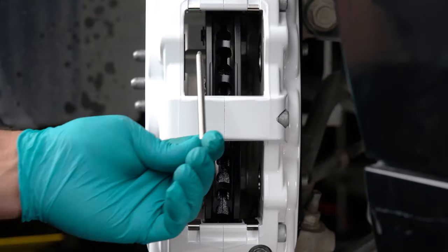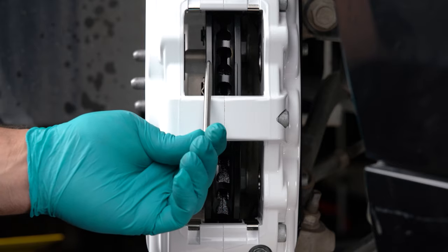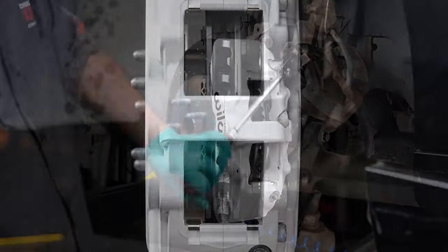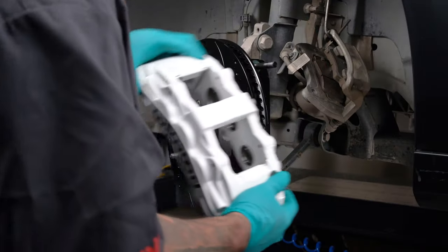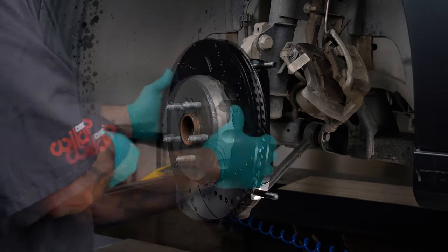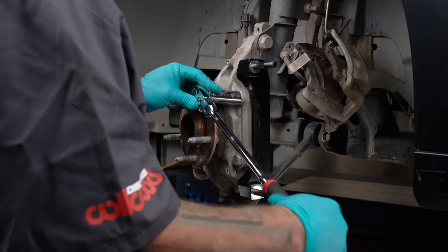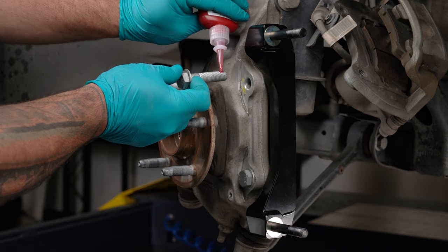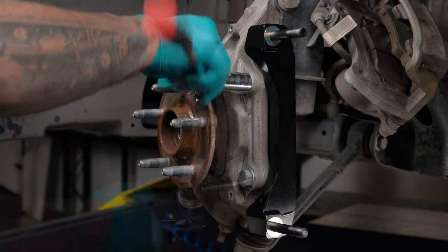View the rotor through the top opening of the caliper — the rotor should be centered on the caliper. If not, adjust by adding or subtracting shims between the bracket and the upright. Remove the caliper and rotor to access the caliper bracket mounting bolts. Once the caliper alignment is correct, remove the bracket mounting bolts one at a time, apply red Loctite 271 to the threads, and torque to instruction specifications.